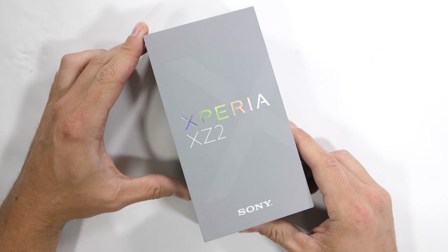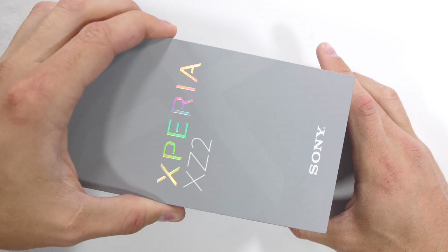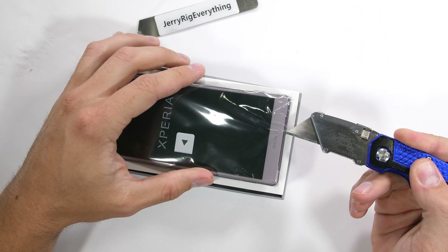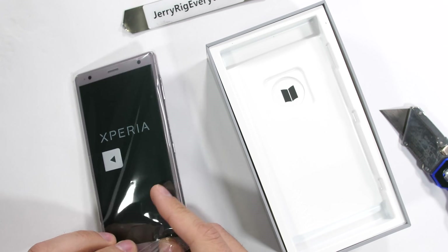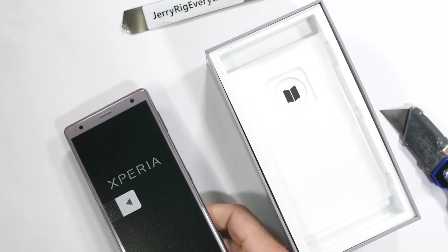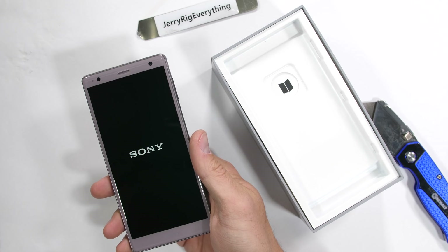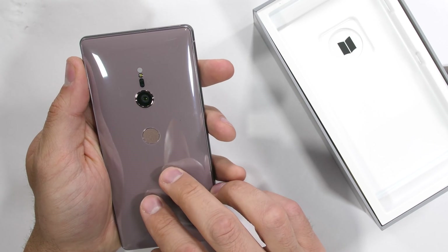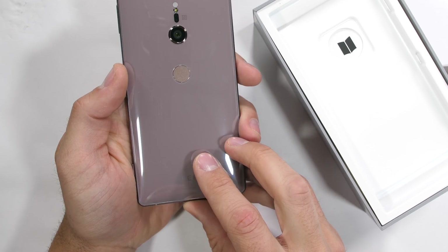The Sony Xperia XZ2 — with smartphone names getting longer and more complicated nowadays, it's getting tough to keep track of them all. This most recent flagship from Sony just got a hefty all-glass redesign, and it's time to see if it can survive the stress of everyday life. This is the ash pink color, which describes itself pretty well — kind of has a Jigglypuff-walked-through-a-forest-fire vibe. Let's get started.